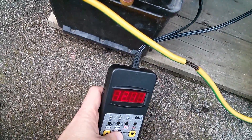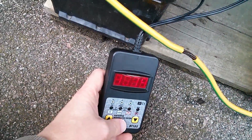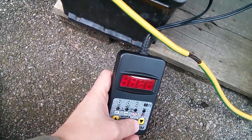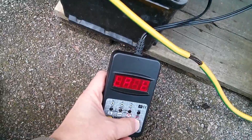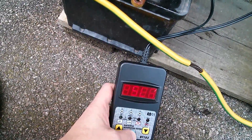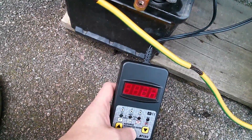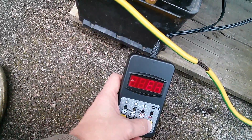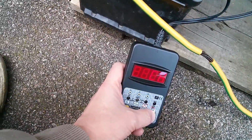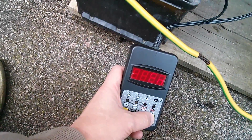First thing it shows is the battery voltage — that's showing 12.81. One of the problems with this is because it's LED, it's almost impossible to read in daylight, which is a bit silly. It would have been much better if it were liquid crystal. The tester has the option of doing a system test to test the alternator and battery, or a battery test. It's set to SLI, which is starter, lighting and ignition. The other option is SLA, sealed lead acid. There are different specification types: EN, IEC, DIN, SAE, and CA.